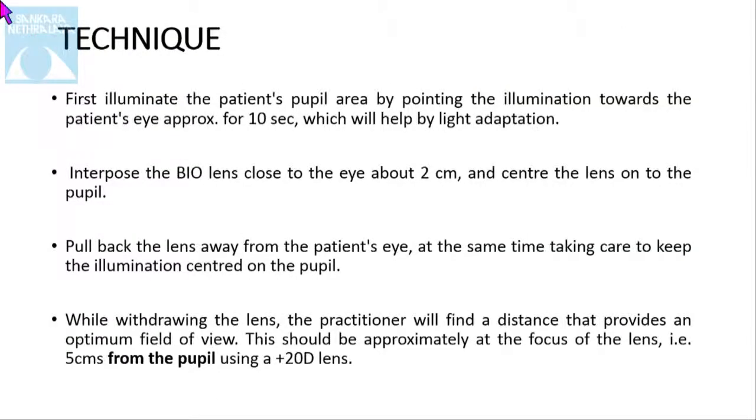For illumination, illuminate the patient's pupil area by pointing the illumination towards the patient's eye for approximately 10 seconds, which will help with light adaptation. Then use the indirect lens — place it about 2 centimeters from the eye and center the lens on the pupil. Then pull back the lens away from the patient's eye, taking care to keep the illumination centered on the pupil. While withdrawing the lens, find a distance that provides an optimum field of view, which should be approximately at the focus of the lens.